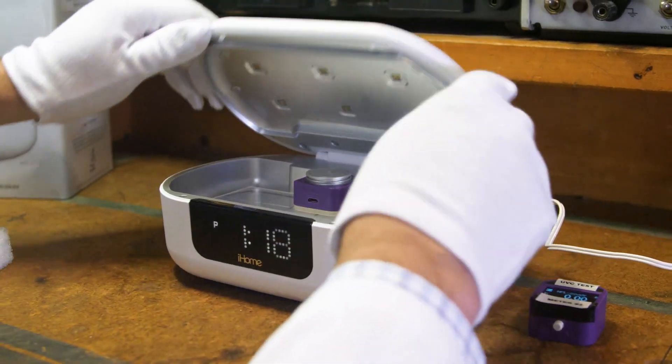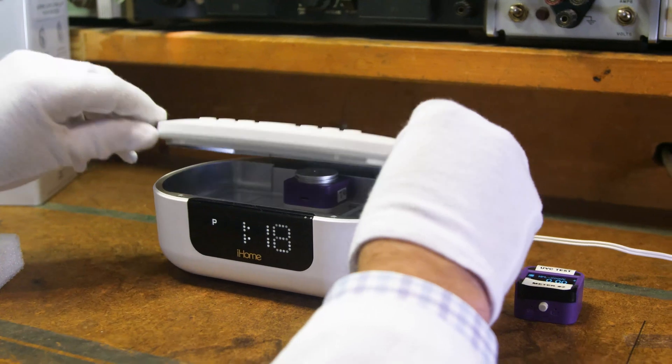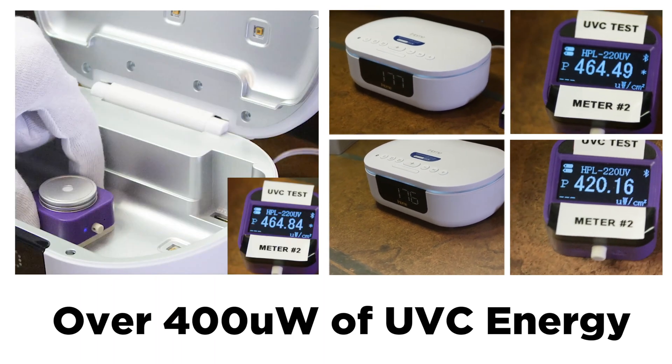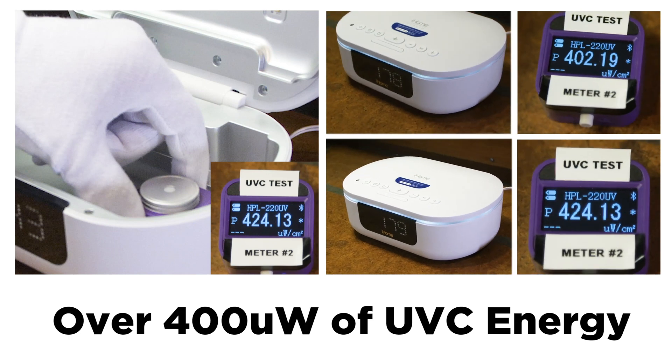One way to measure that energy is with professionally calibrated UV light meters. Position the sensor where the object will be and detect how much energy is being received at that location. As you can see, the Power UVC Pro delivers over 400 microwatts of UVC energy to the object in all locations.